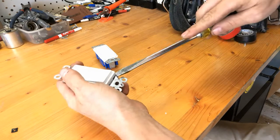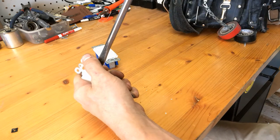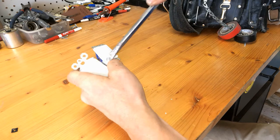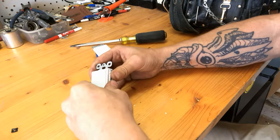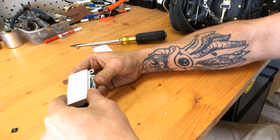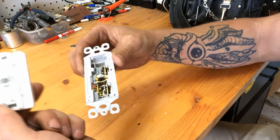So we got it cracked open. I'm trying to be very careful with how I do this because I don't want anything to come apart. That's what the inside of it looks like.